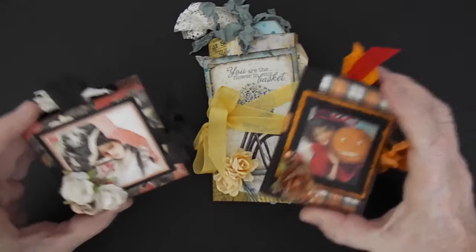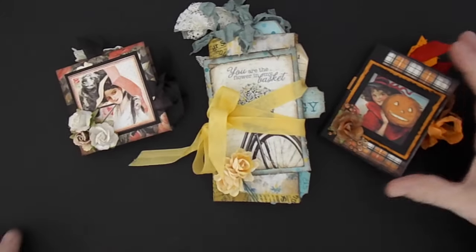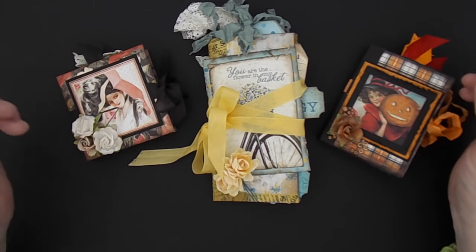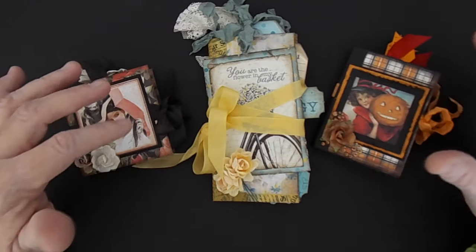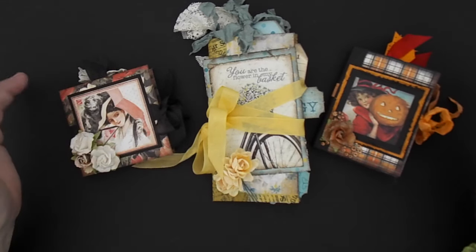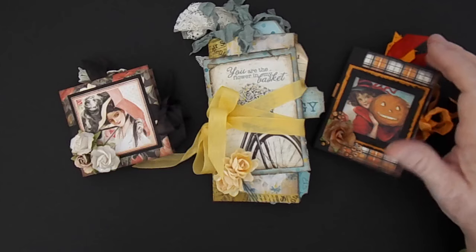They've been around forever. I can remember when I first started scrapbooking years ago, these were on YouTube. I've just been playing around, getting back to some of the basics of scrapbooking. I just enjoy scrapbooking and it seems like we've come so far in the scrapbooking world that we're not really back to the basics. So that's the part of this that I enjoy — just the basic scrapbooking.